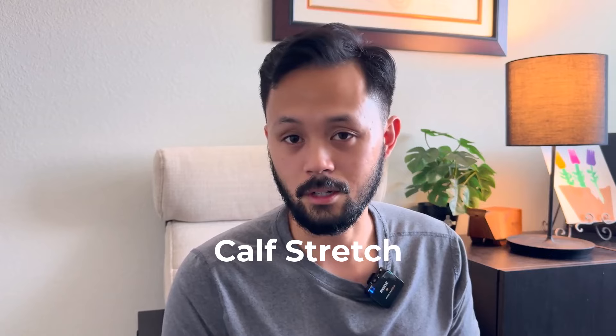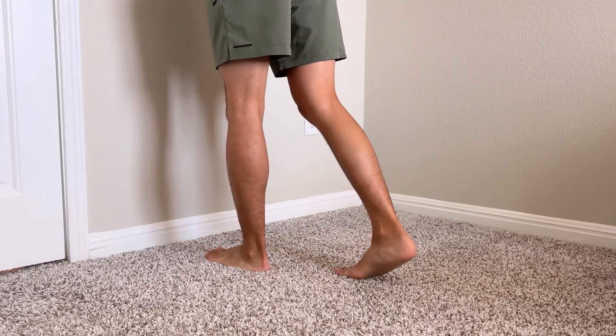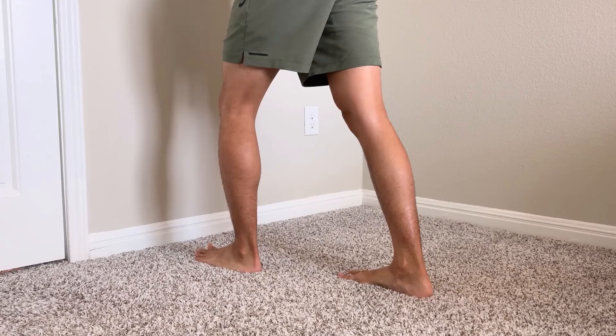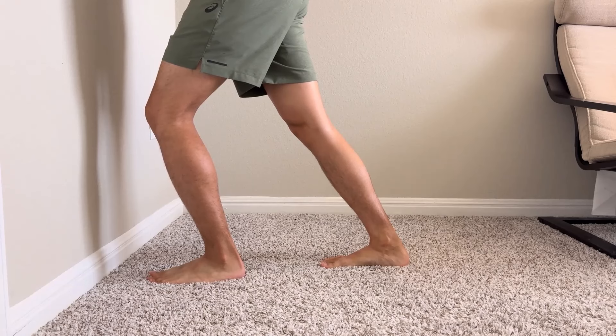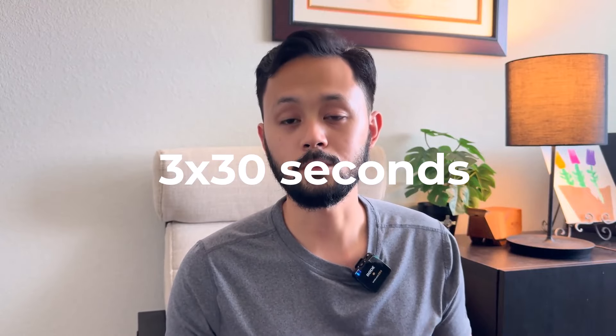The third exercise is a calf stretch — pretty simple but with a little nuance. Stand at a wall, place one foot back with the foot facing directly forward, keep your heel down and your knee straight, then lean forward to bend your ankle. You'll feel the stretch on the back of your calf. Hold for 30 seconds and repeat three times.